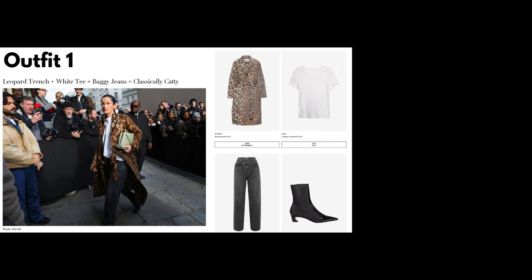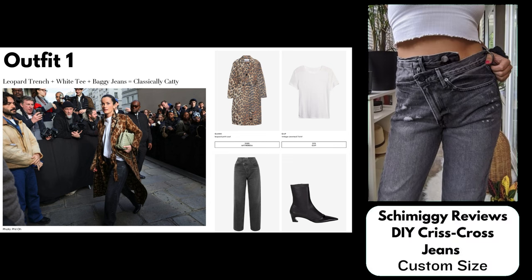For the jeans, they have that crisscross waist detail, so I wasn't able to find a sewing pattern per se, but I did find a tutorial for refashioning a pair of baggy jeans — it's from the blog Schmiggy Reviews: DIY Crisscross Jeans. The tutorial recommends starting with jeans two to three sizes bigger than your natural waist. It looks relatively simple and would be a good use of an old pair of jeans, or you could source them from the thrift store as an economical way to try out a new style.